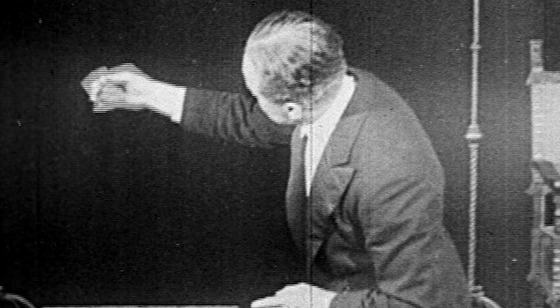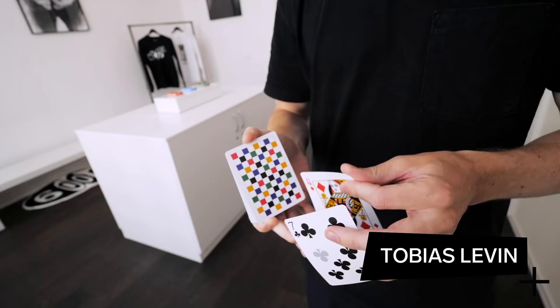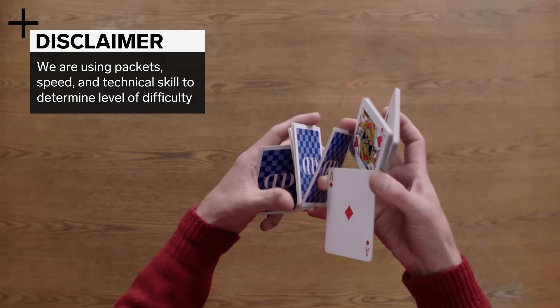Cardistry is the art of manipulating playing cards. It has roots in the sleight of hand card magic world, and it was a small flourish used to accentuate an effect. We've decided to define complexity based on number of packets, speed, and technical skill. There are so many cardists who would have approached this differently, and this is just our interpretation of the challenge.